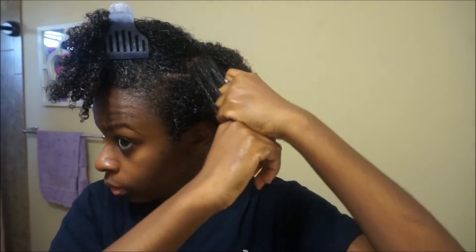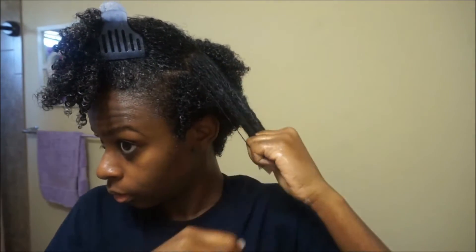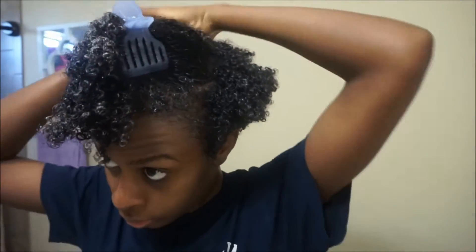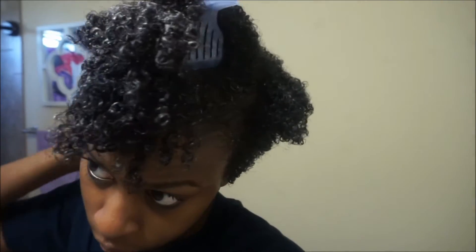If you don't have super defined curls right when you get out of the shower, it's okay — because closer to the end of this video I'm going to show you how you can get that added definition outside of just raking the product through your hair.